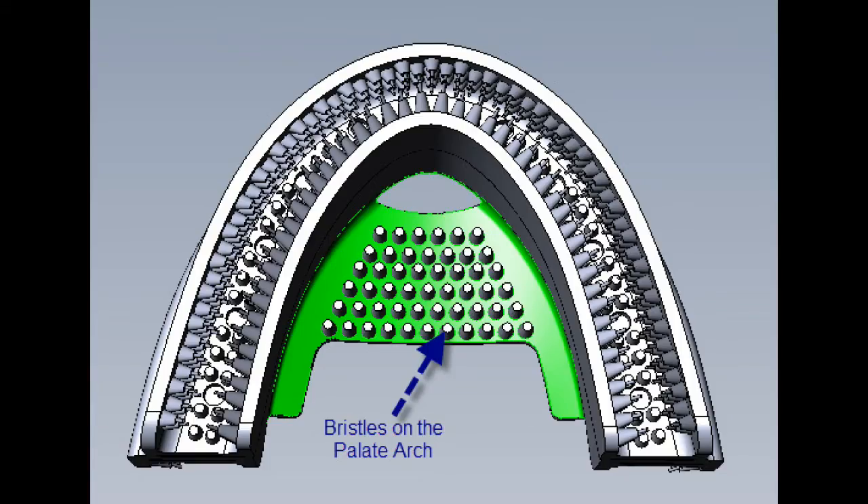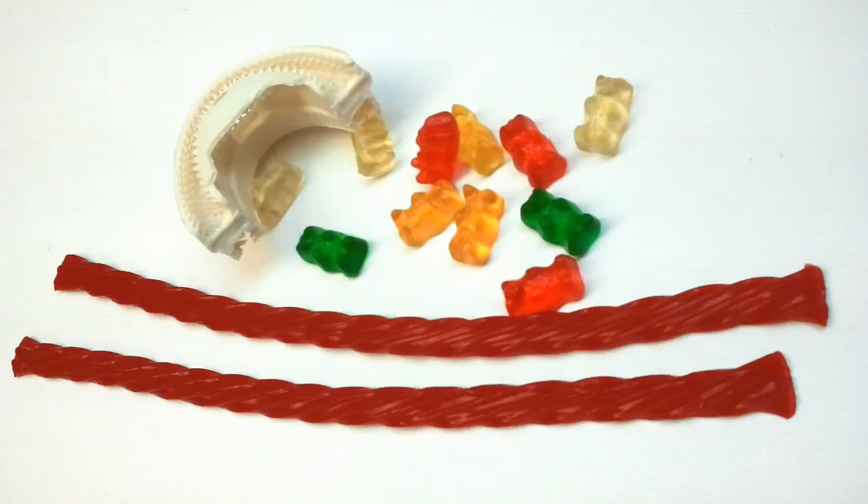In this inverted view, you can see the highlighted bristles on the underside on the roof of the mouth, remembering that when the utility period of 60 to 90 seconds has elapsed, the product begins to break down similarly to that of red licorice or gummy bears.